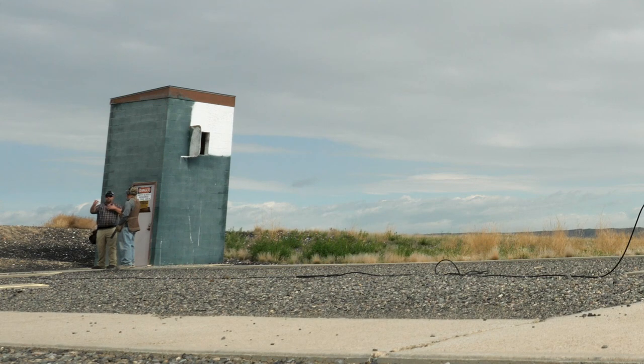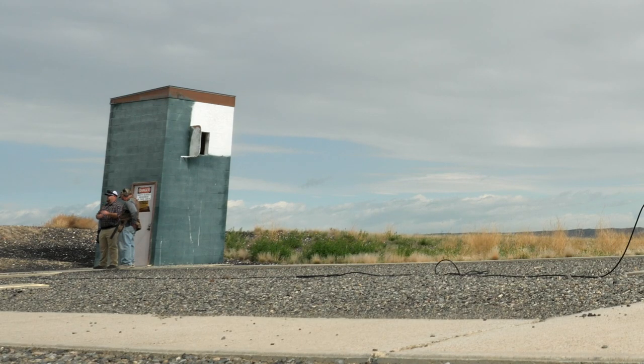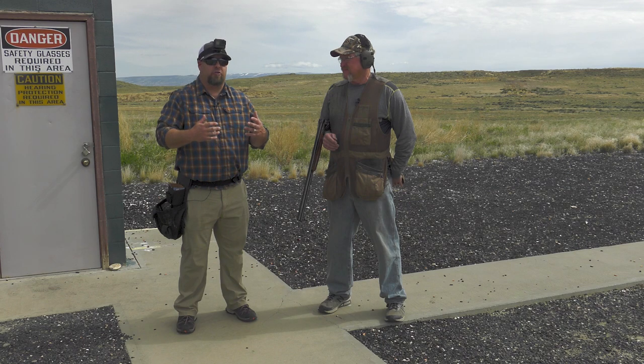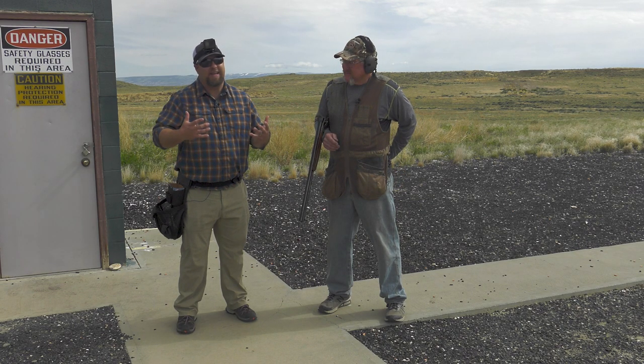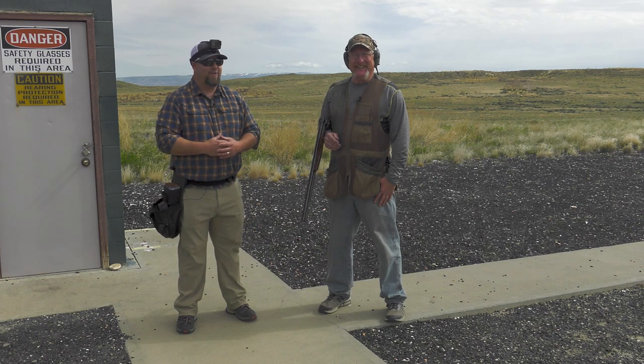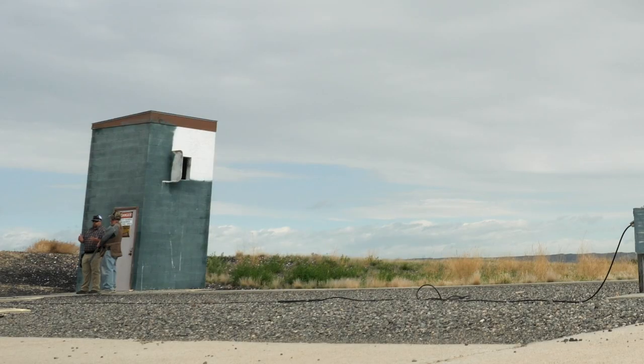These different angles, these low screamers — they're important, you've got to be practicing them. Also, just a heads up: we're at a public facility so if you hear some banging, there are guys over at the rifle range this morning. We're going to go station by station and break down what each station simulates in the field. And just to clarify: skeet is a specific game — the little round discs are called clay pigeons, not skeet. Because of the history of skeet and trap in America, almost everybody has a skeet or trap field within minutes of their house.